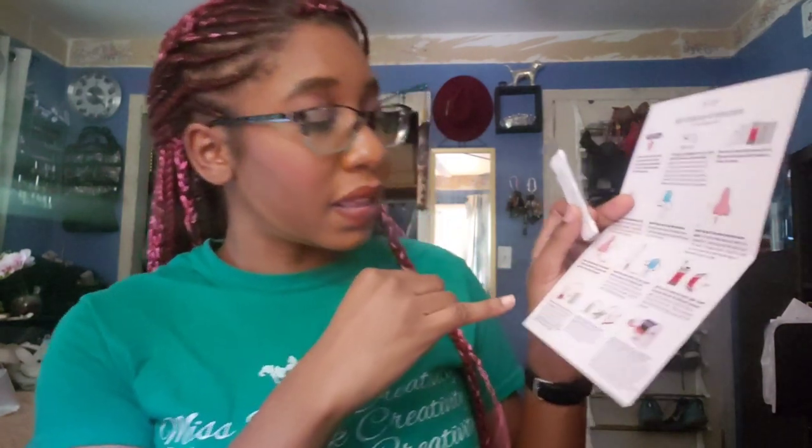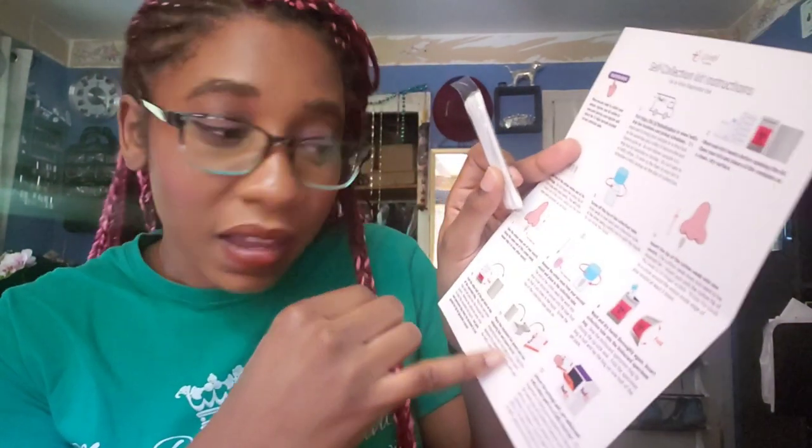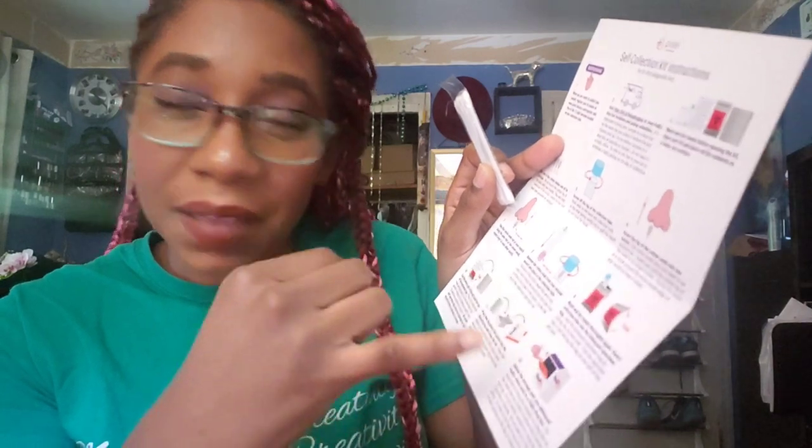Take one of the cotton swabs out of the package. Screw off the top of the collection tube, then insert the tip into one nostril and do the same for the other side — one swab for both nostrils. Then put the swab in the sample tube, put it in the specimen bag, then put it in the foil envelope, then the foil envelope in the box, and the box into the FedEx package to get it in the mail.